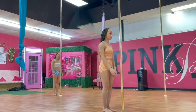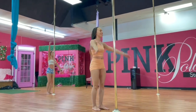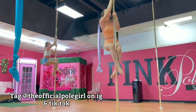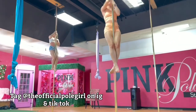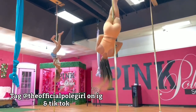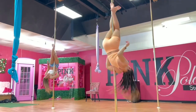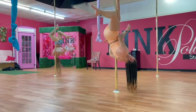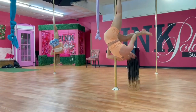I think I explained this tutorial very well. I hope you all get this combo. I also taught it to my private students, which are twins as you can tell. They did this combo and we also added a J split trick, so you can do whatever you want after this combo. Make sure you tag the official pole girl and let me see your moves. I'm out.